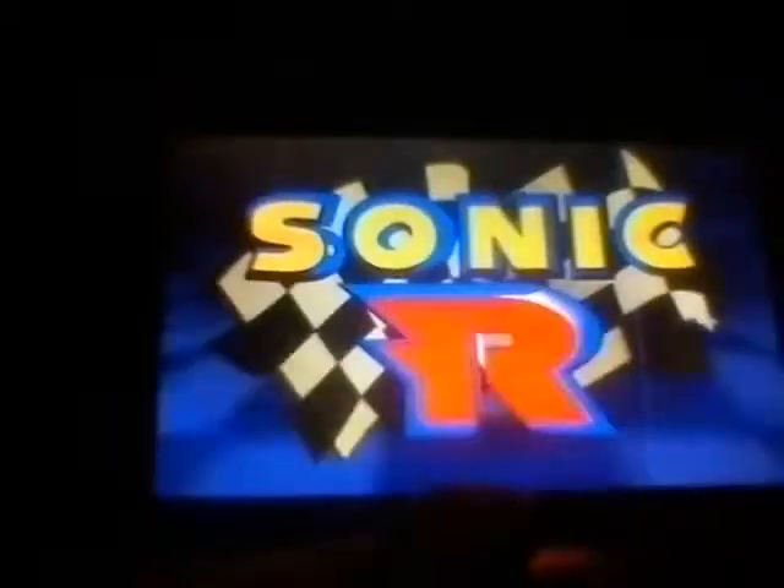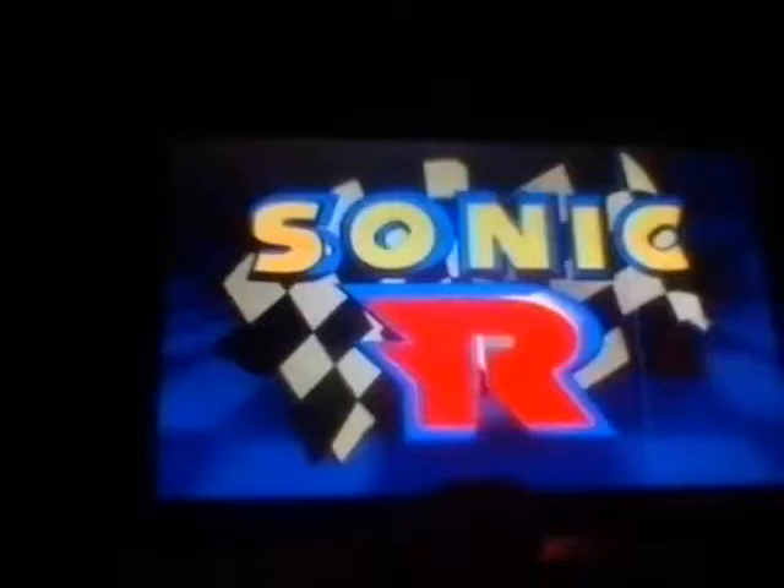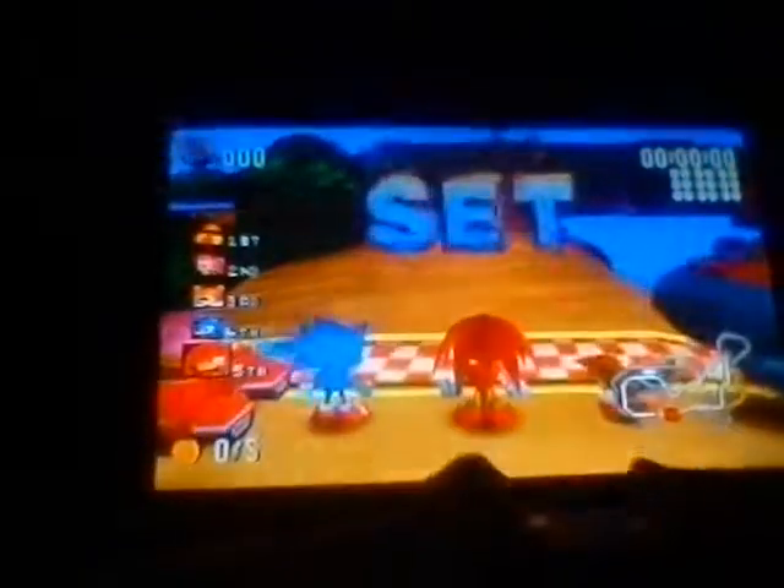I haven't really tried anybody else except for Sonic, so I'm going to go with Knuckles. My favorite YouTuber, Coban Armani456, calls him 'Niggles.' I guess he's referring to Knuckles as his favorite character.